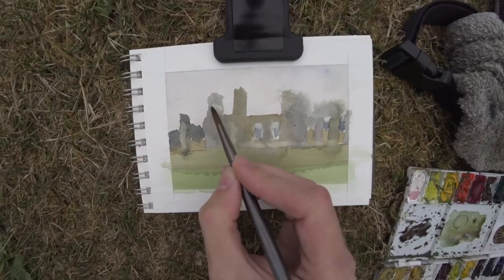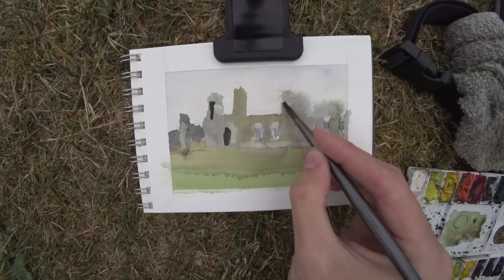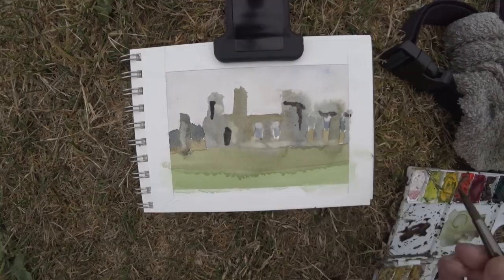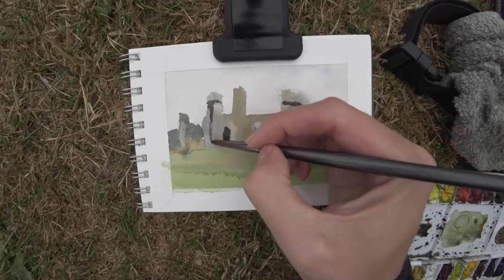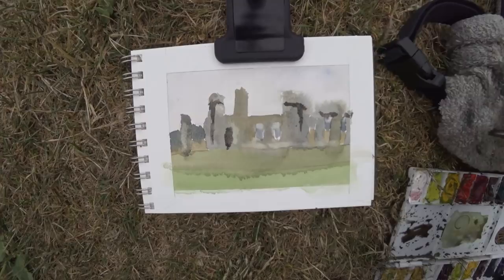Taking some pigment off that rock, trying to show that it's lighter against the background. This is the stage of the painting that brings it all together. Before I put these darks in I was worried about how this sketch was coming out, but once I put them in it's like — okay, it's coming together. You can definitely tell what it is. These darks are not super warm; they were kind of cooler from what I was seeing in some areas, and some are warmer than others. You just have to paint what you see.